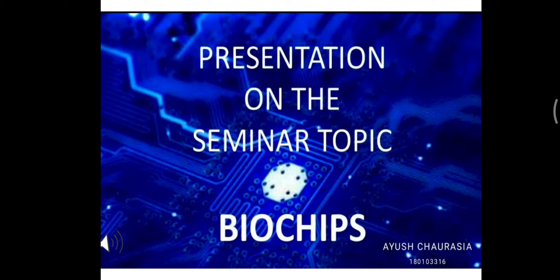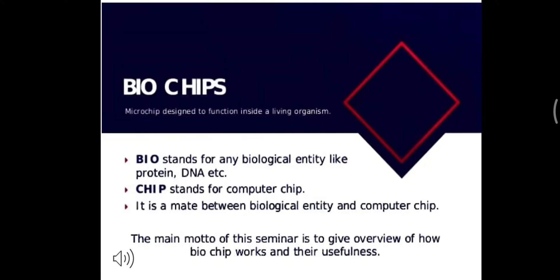I am here to deliver my seminar topic which is based on biochip. Biochip is made up of two words: firstly 'bio,' which stands for biological entity like protein and DNA, and the second word is 'chip,' which stands for computer chip. A biochip is made from the combination of a biological entity and a computer chip. The main goal of this seminar is to give an overview of how biochip works and its usefulness.